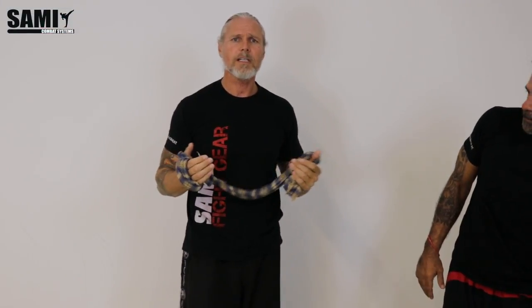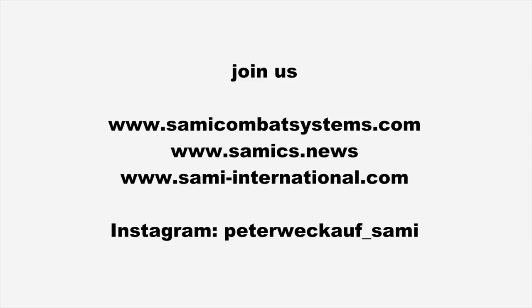So this is the first technique — the first exercise with the scarf.